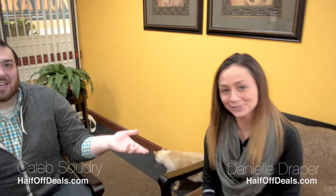Hey everybody, Kale from HOD. Today I have Danielle with me so that we could show off the women's boot tree stands that help your boots keep their shape so they don't flop over. I don't have a pair of women's boots so I asked Danielle to demonstrate on her pair.